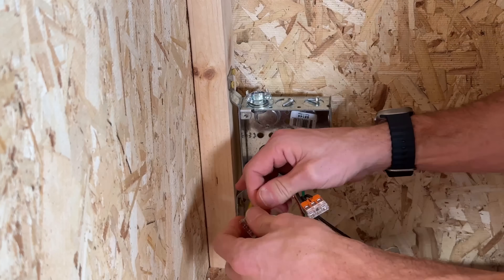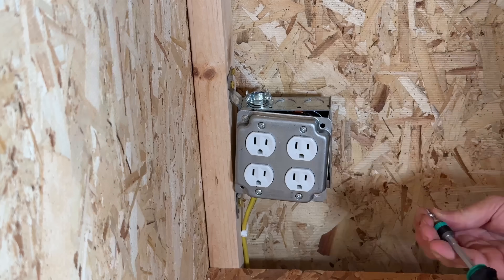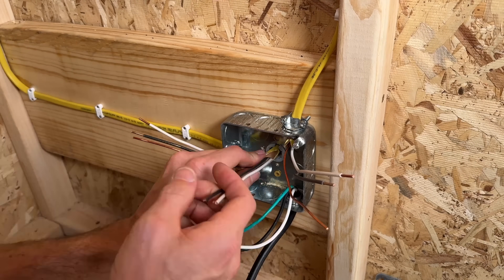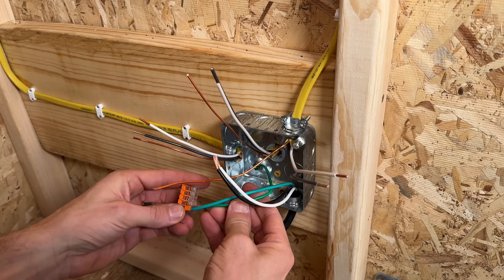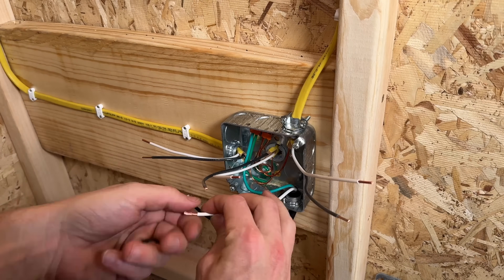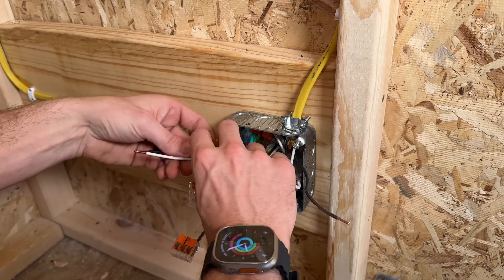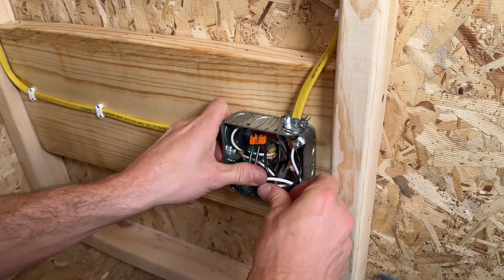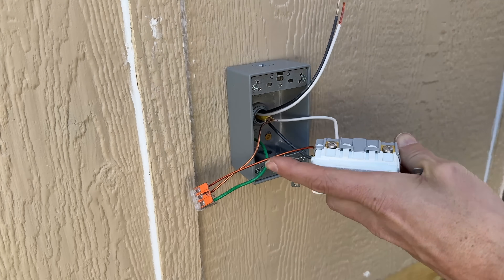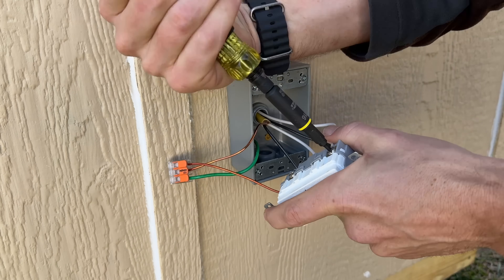We'll do the same thing on the other end for the two duplex outlets — these are Legrand commercial-grade outlets. Remember, all these circuits are going to be protected with GFCI protection coming from the Romex we're bringing out to the exterior side, tying together the light circuit and the outlets. From the load side of the GFCI we're powering our interior circuits, and from the line side we're connecting to the black power cord coming out the bottom, which connects to the portable power station.